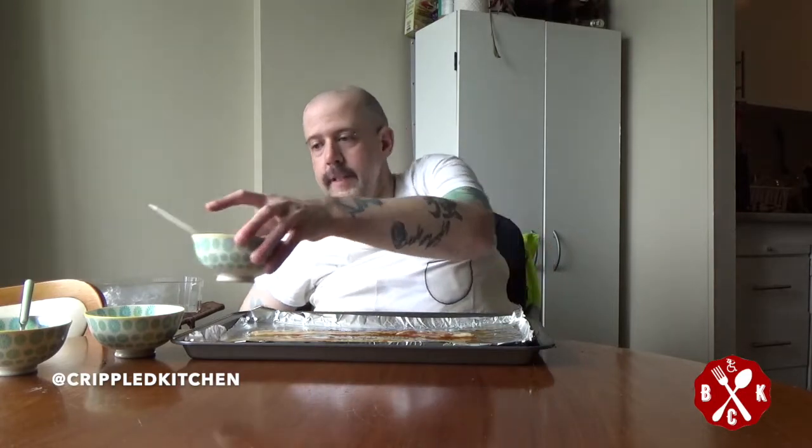Now you want to take those slices of bacon and flip them over. Feel free to use a spatula or something like that, but I've got a fork so that's what I'm going to use. Once flipped, go back to coating your bacon. This is going to go in the oven at 350 for 20 minutes. After those 20 minutes, you're going to coat both sides again and then throw it back in for another five.